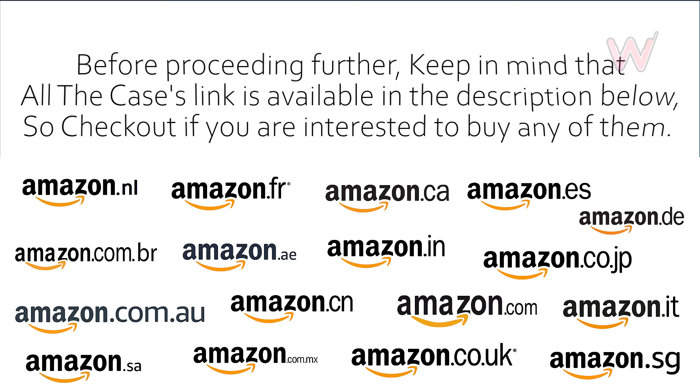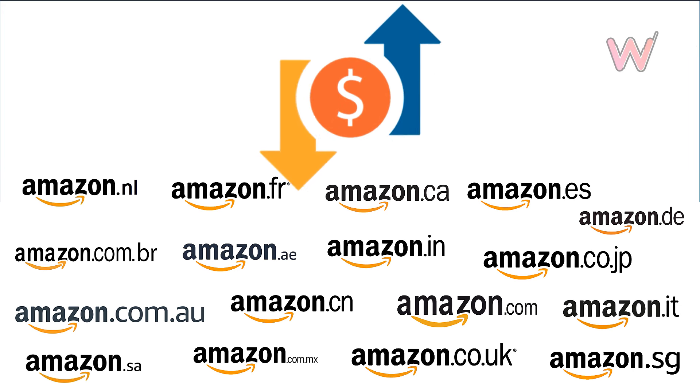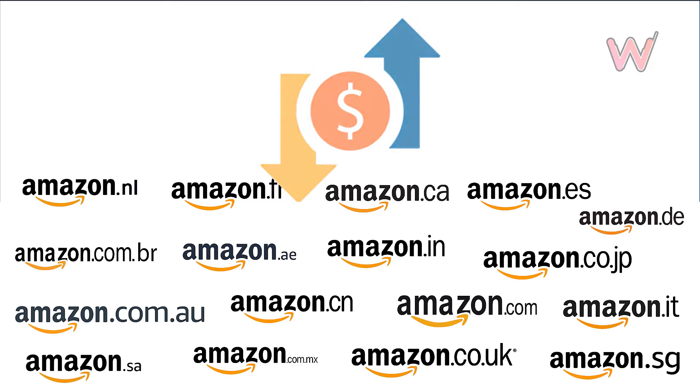Before proceeding further, keep in mind that all cases links are available in the description below, so check them out if you're interested in buying any. Also, the prices given in this video can be a little different when you are watching, so check the latest price on Amazon from the link given in the description below.